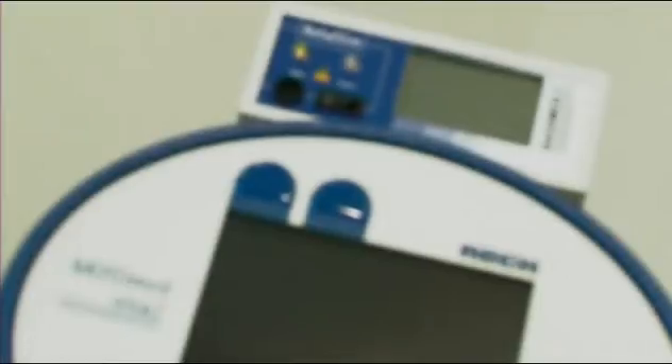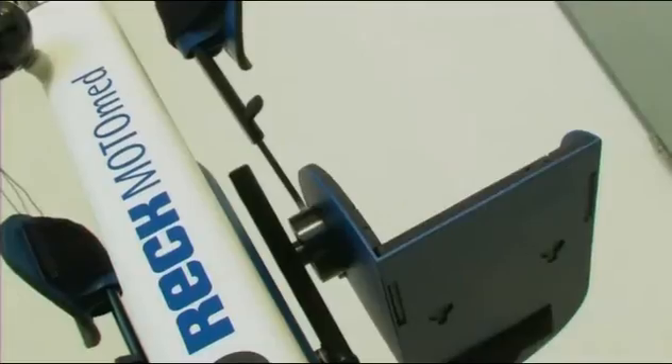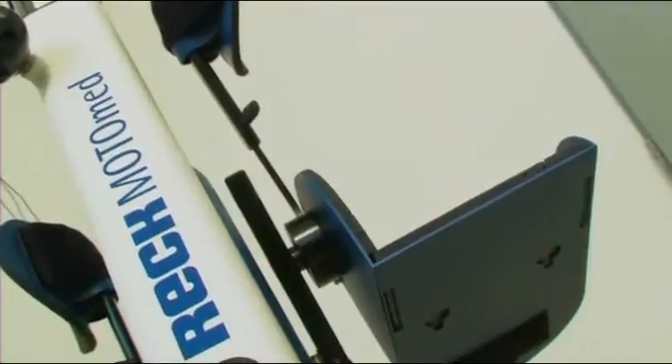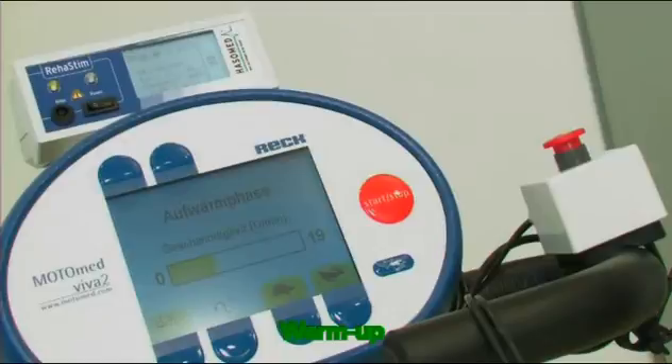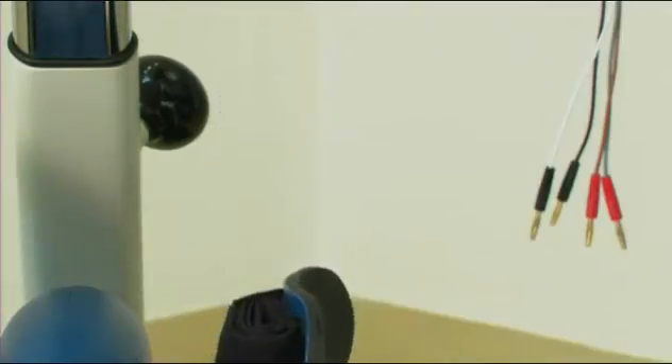RehaMove combines conventional motion training with functional electrical stimulation. Functional electrical stimulation assists people with movement disorders of their legs or arms due to disease or accident. With the extension of a MotoMed Viva 2 with the RehaMove control, therapy options can be transformed from passive into active motion training.